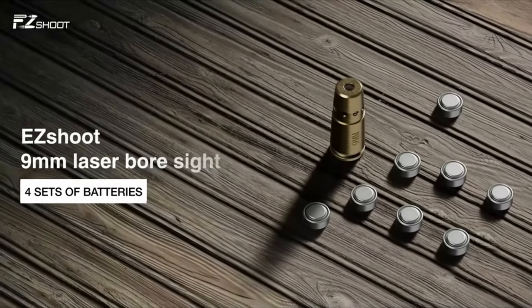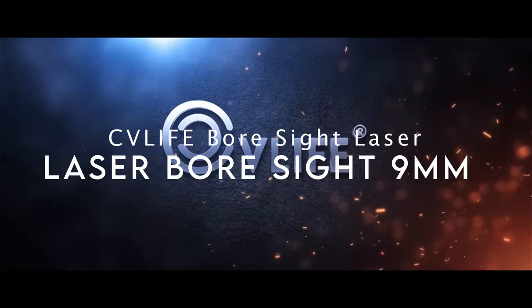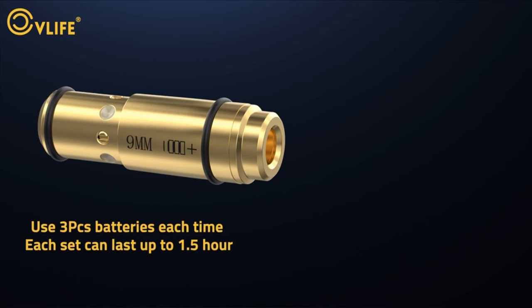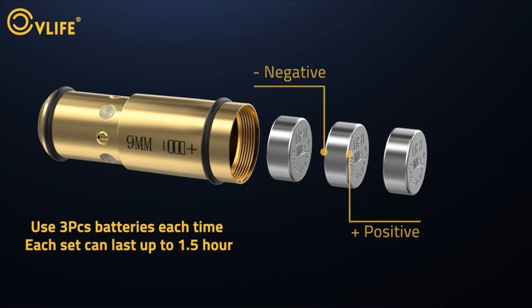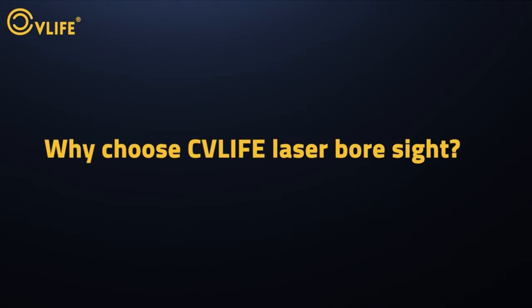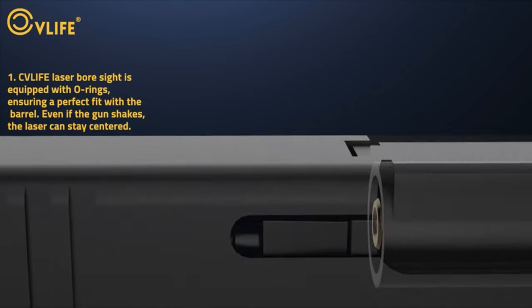Let's dive right in on number five: the CV Life Bore Sight Laser. Looking to zero in your optics with precision? The CV Life 9mm Laser Bore Sighter is your go-to tool. Designed specifically for the 9mm chamber, this bore sighter is all about accuracy and efficiency. Thanks to its dual o-ring design, it locks perfectly in place, keeping the laser centered for faster, more precise zeroing.